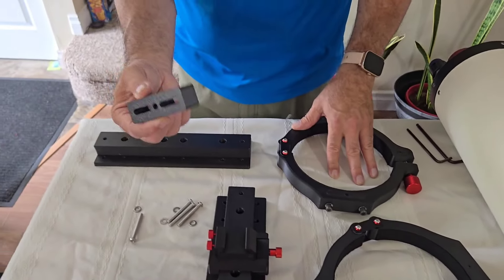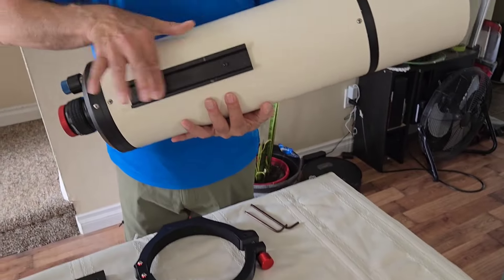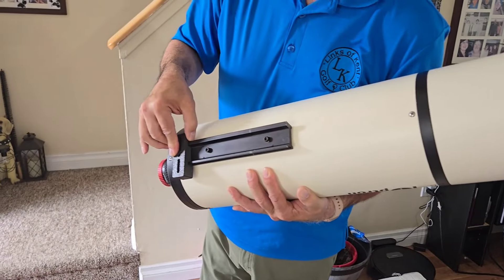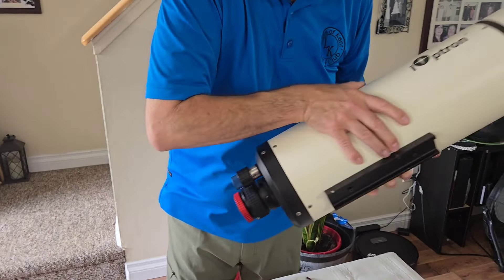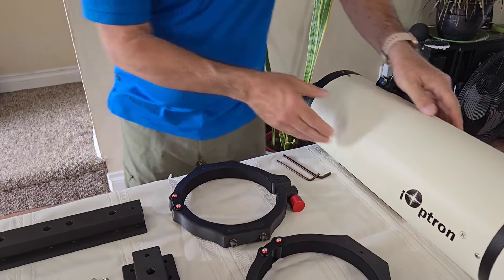So why these riser blocks? Well, the scope — I'm not taking this Vixen bar off. I have to go above and beyond it. So with the riser blocks, we're going to clear the board. Unboxing is done. Let's get started.